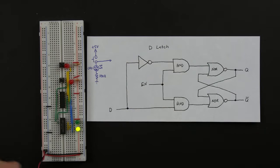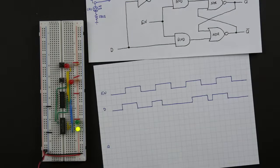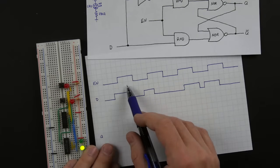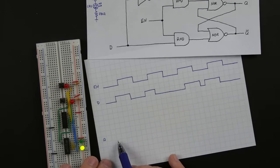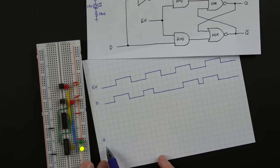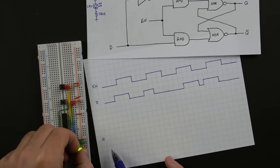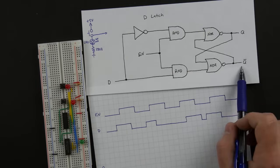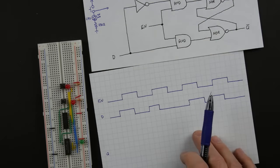To get a better sense of how this works, we can look at a timing diagram, which shows the values of the enable input and the D input over time. It shows them going high and low and we can think through what's going to happen to the Q output. I've left off the inverted Q output because it's a bit distracting — just keep in mind the D latch also has an inverted output that's always the opposite of Q.